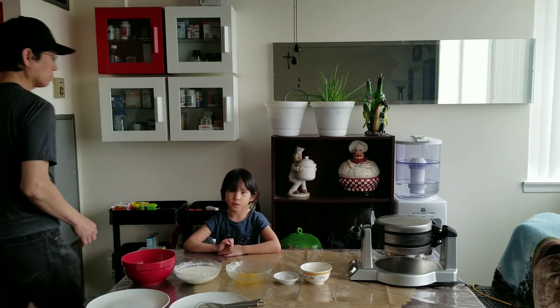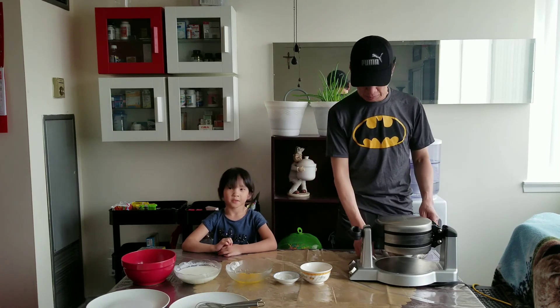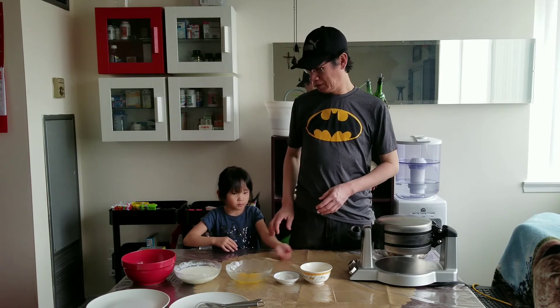Hi, my name is Naomi and this is my dad. Welcome to Naomi and Family. We are making pancakes and this is the ingredients.